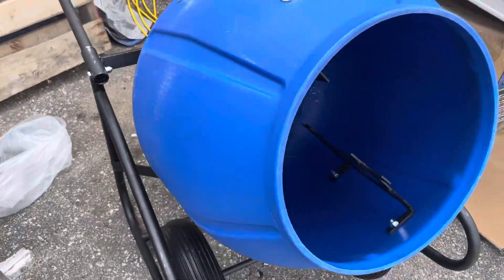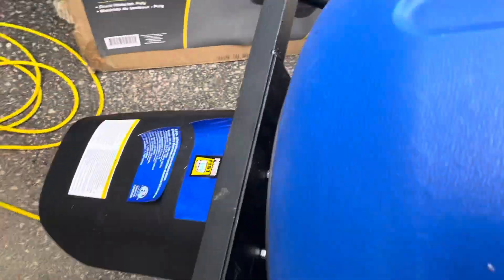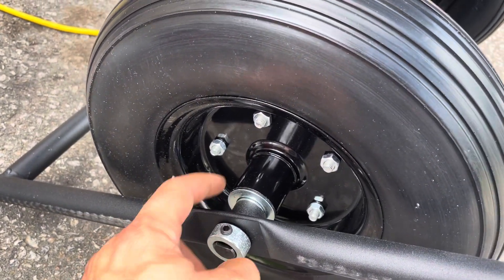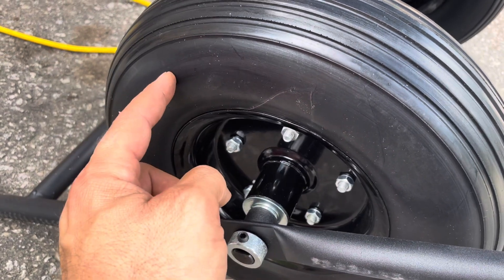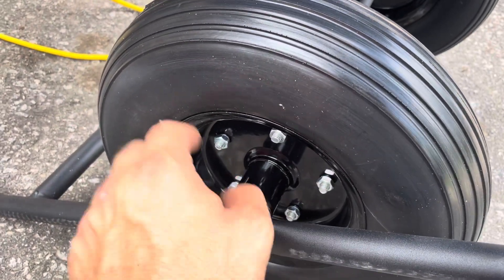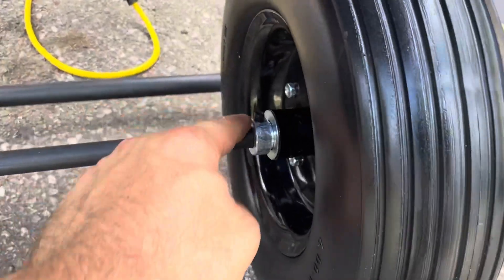Nobody has said anything negative about using this. It's pretty easy to assemble: you've got your bolts for the handles, then you go to the wheel stops for the axle. You put this one on, put the spacer on — the instructions say this is longer, which isn't the case. I'm assuming they switched to cheaper wheels. These are the cheaper ones; they don't have a grease fitting like the other ones did. You push this through, put the spacer in, and then you have the other stop. The wheel goes there, and the same thing for the other side.